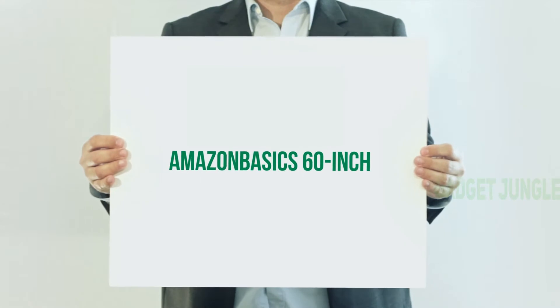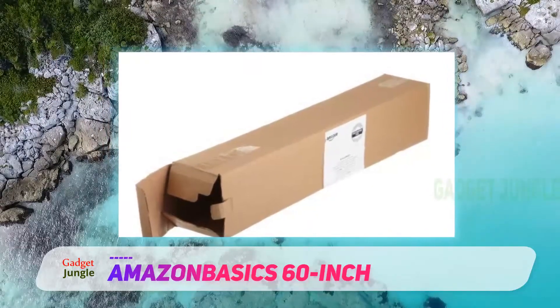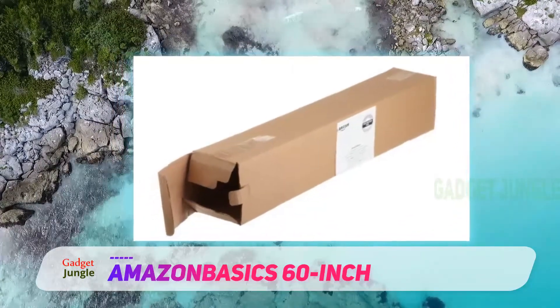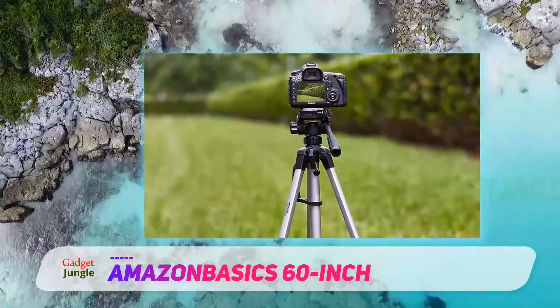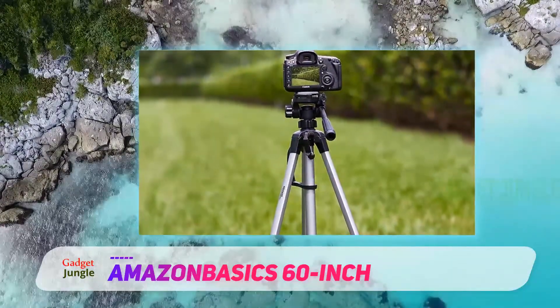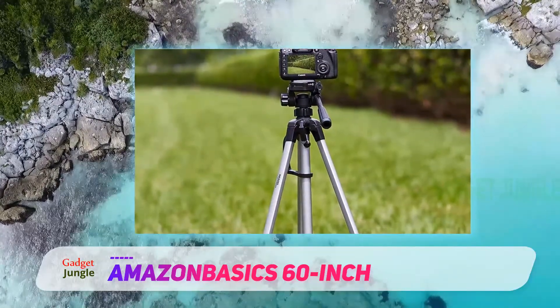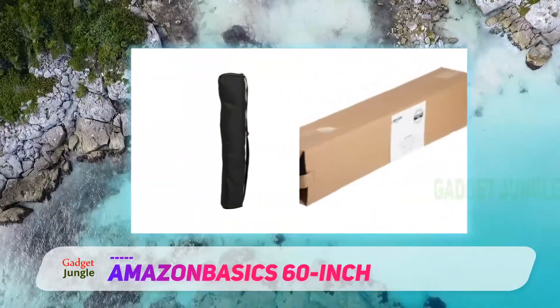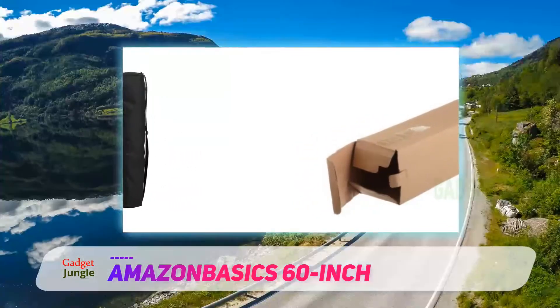Amazon Basics 60-inch tripod. If you need a tripod to take on the go, this lightweight model from Amazon Basics is a great choice. It has wide device compatibility and is inexpensive enough that you can take it on your travels without worry. It even has a built-in handle and comes with its own carrying case for easy transport.